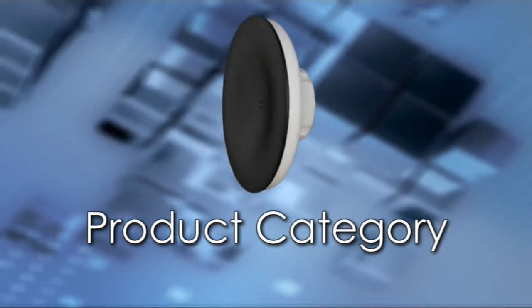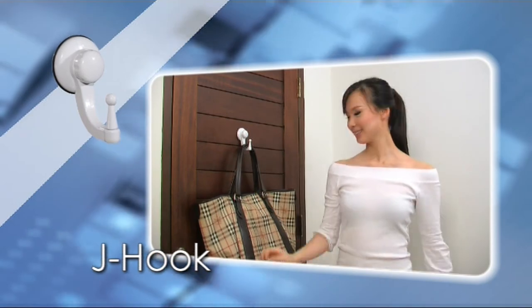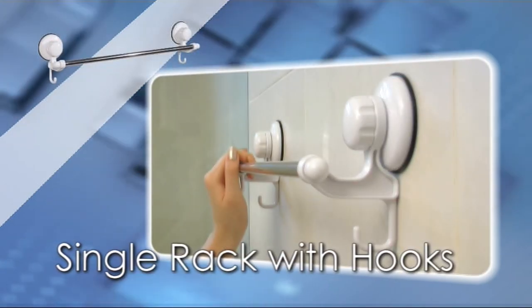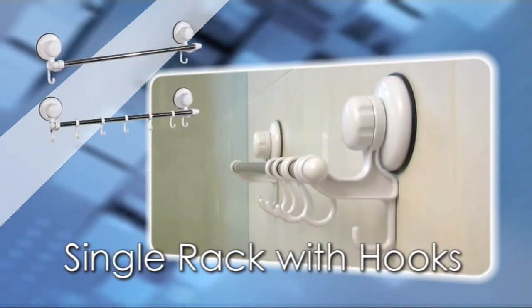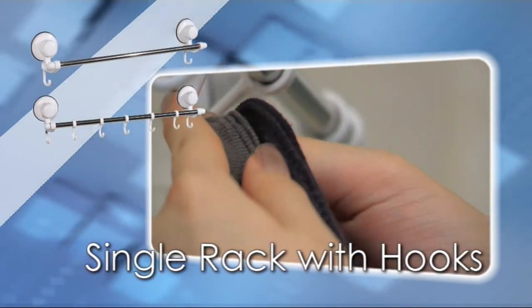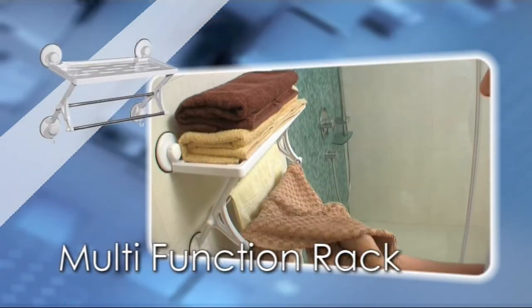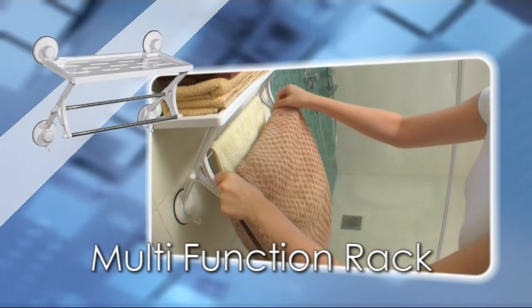MyGo comes in a wide range of categories, made from the finest materials built to last. From a single normal towel rack to a towel rack filled with hooks, MyGo allows the transformation of one duty to several, maximizing its abilities to your needs.